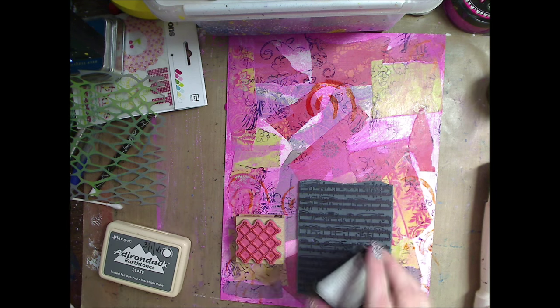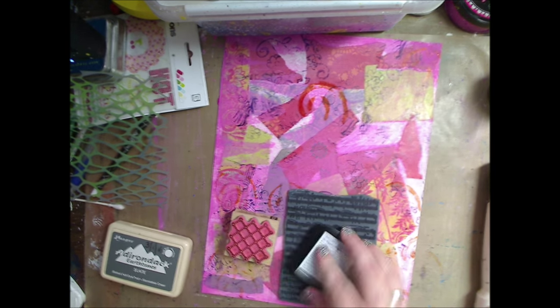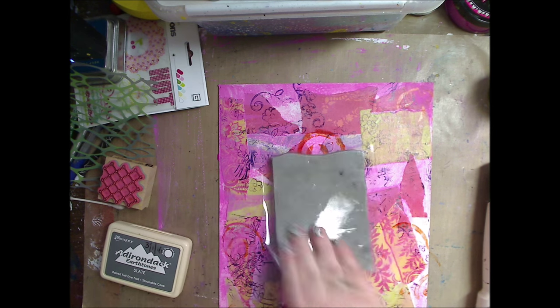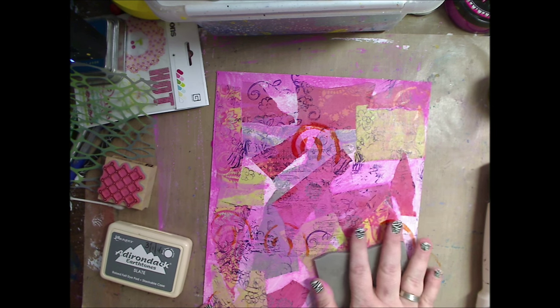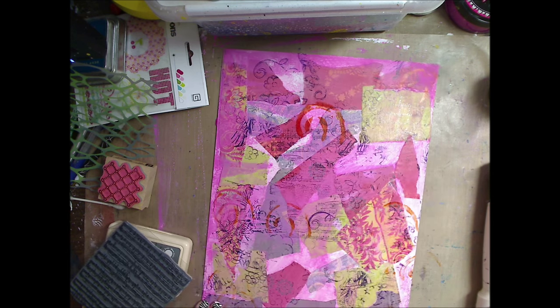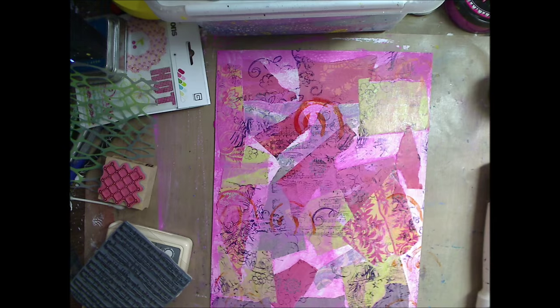Now I'm gonna use the music note stamp, putting it all over, and I'm using black on this one because I want it to show. I'm not worrying about how much shows through, I'm just laying it down. You can see just that little bit underneath there - this is just that wonderful layer effect.